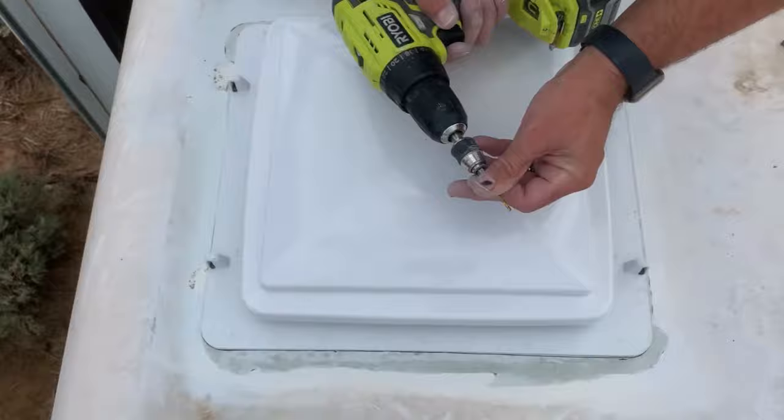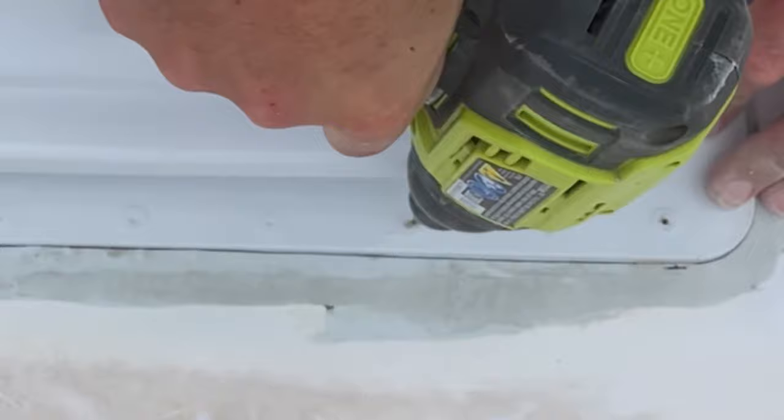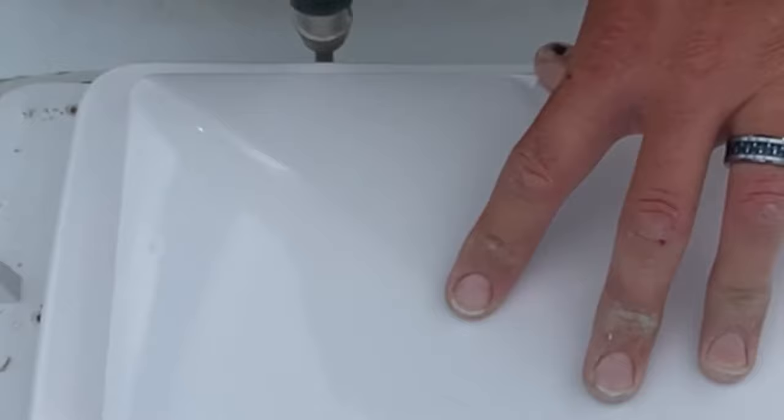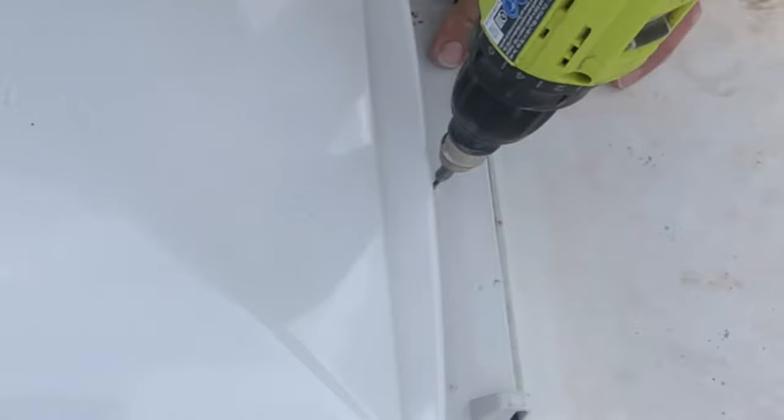We recommend pre-drilling all your holes before applying the butyl tape to prevent contaminating that seal. Wipe away all the shavings and debris from drilling.